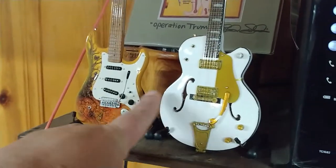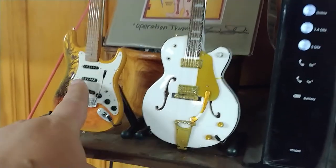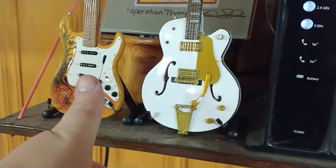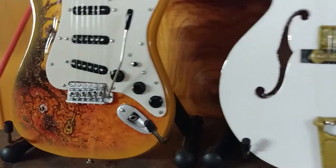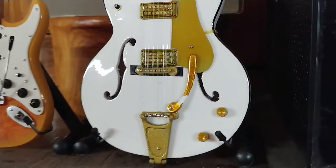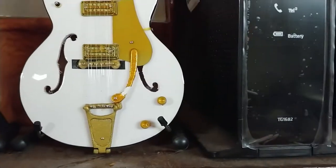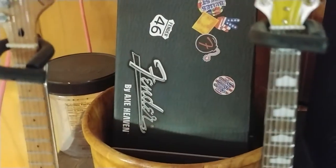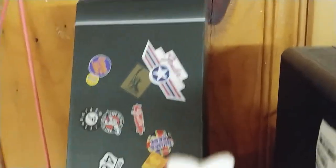These are awesome. Look at how big they are. These are sweet. These are actual licensed copies from — X-Heaven. Right there is the case for the Fender from X-Heaven.